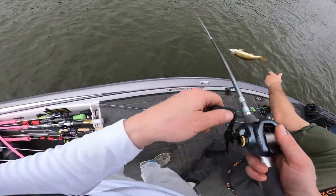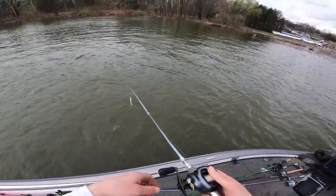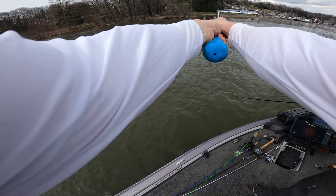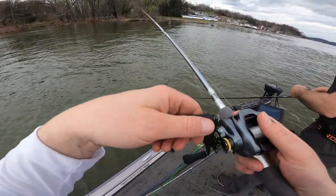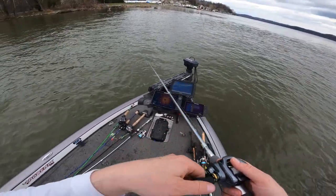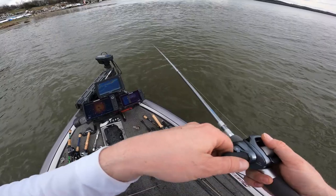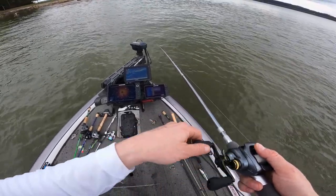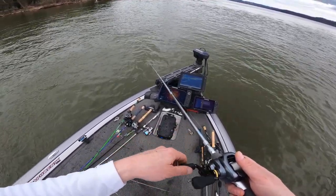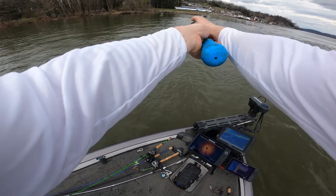Jerkbait! They're hitting right after I rip it out - that's crazy. They're hitting right in that little vicinity. I got smoked three times, there it is again - four times it got hit! I may have to put a treble hook on it. That was crazy.